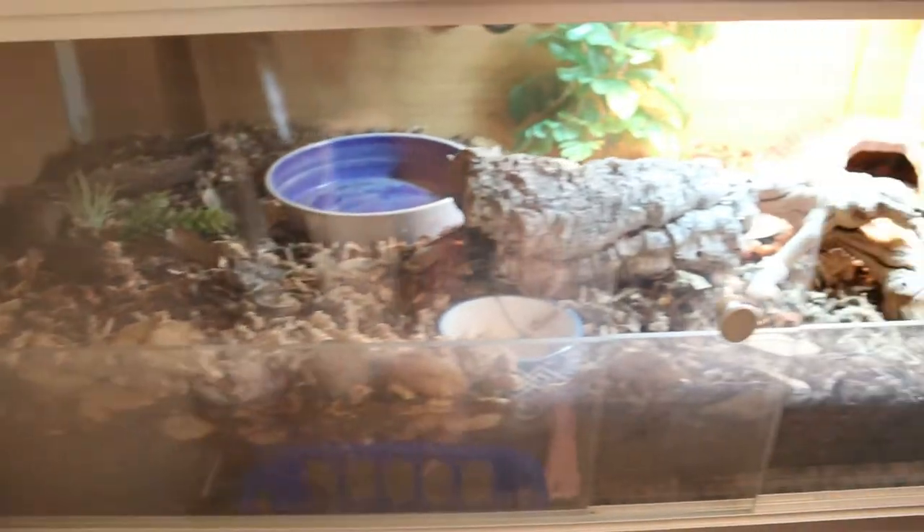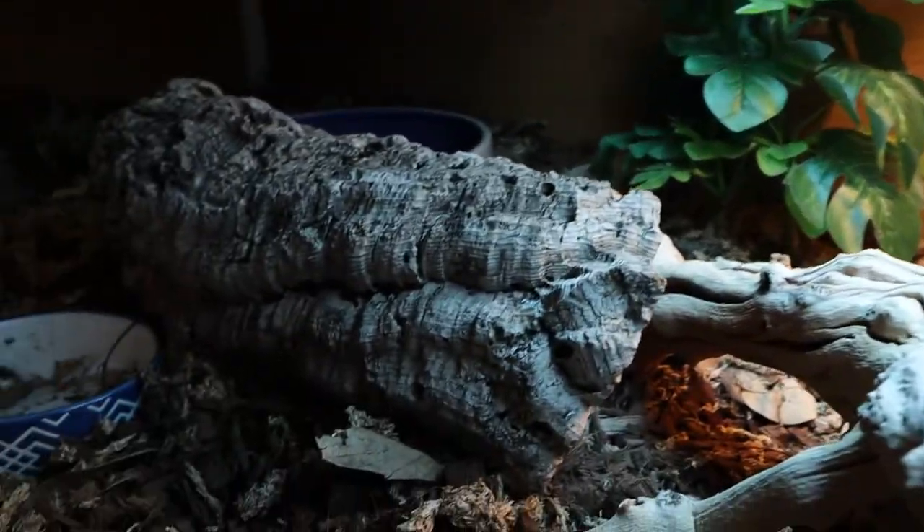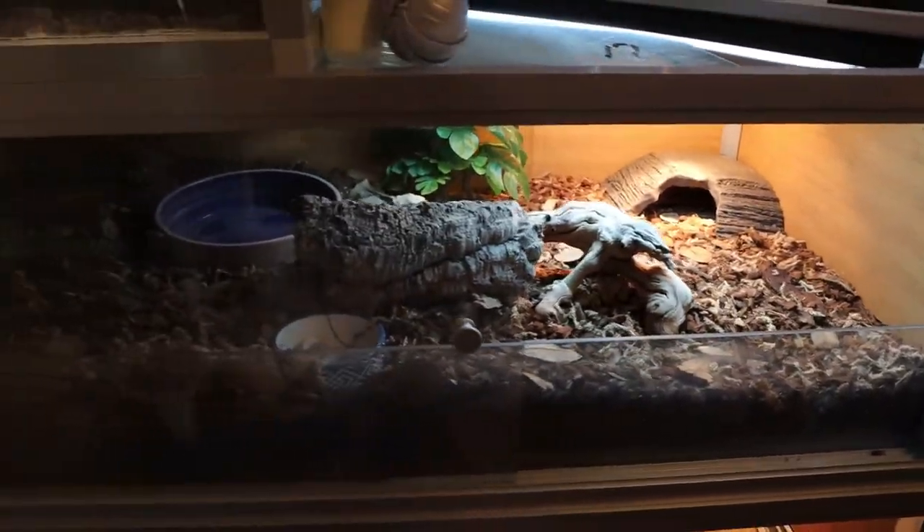As of right now this is what the enclosure looks like — not my proudest moment, not gonna lie. I absolutely 100% hate it.